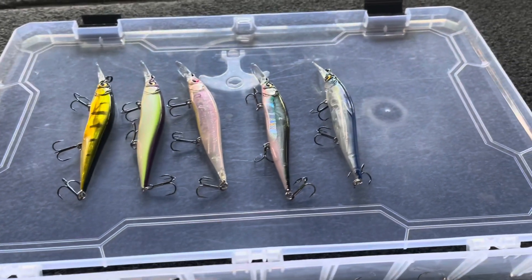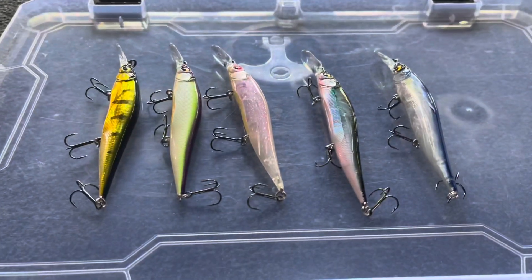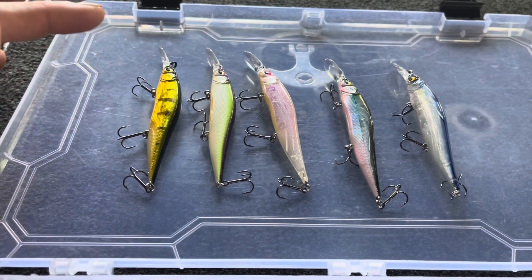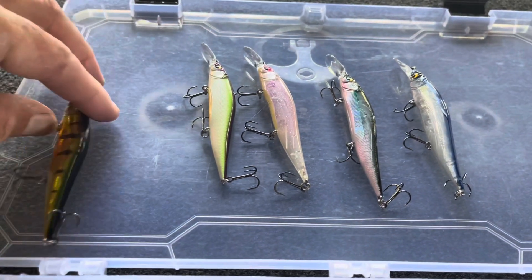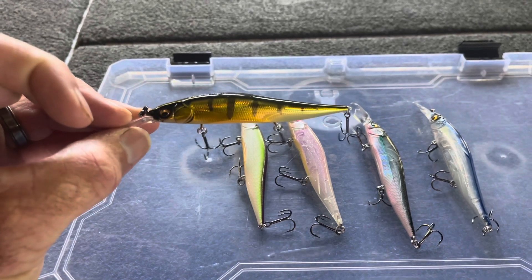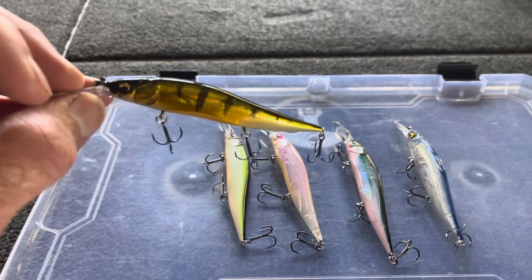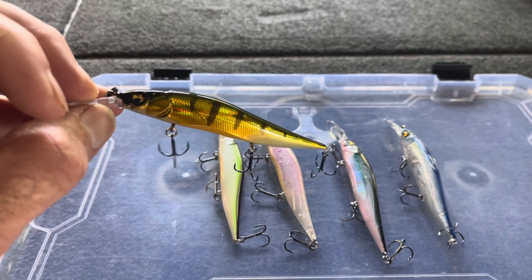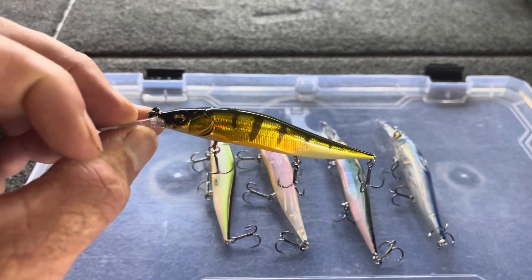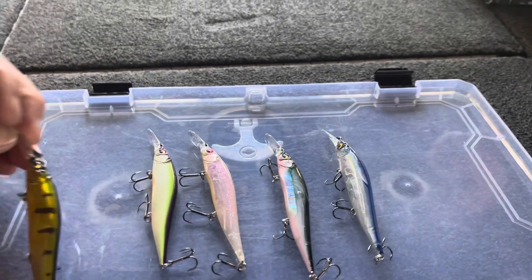I'm going to go through my colors based on different sky conditions and water visibility. Here's a general rule: for metallic finish baits — like this purge pattern with the GG finish from Megabass — the times I like this metallic finish are basically windy days and bright days with water visibility anywhere between three to eight feet. There's something about the flash of the metallic side that works really well under those conditions.